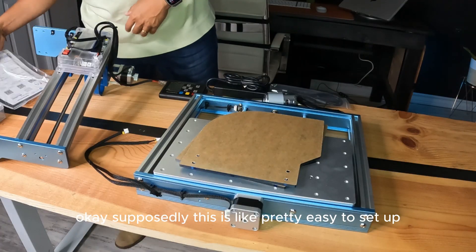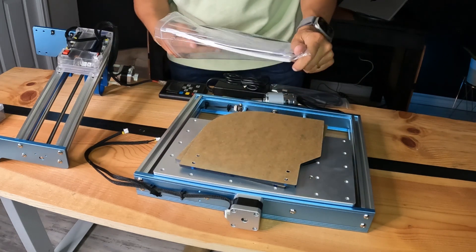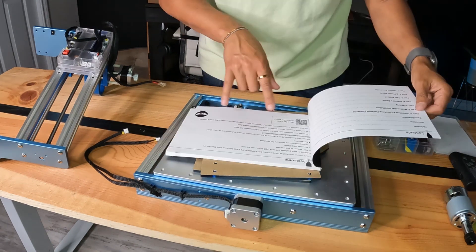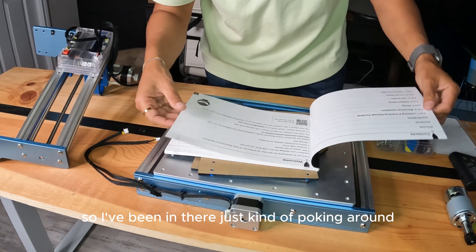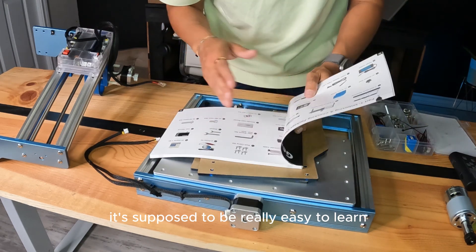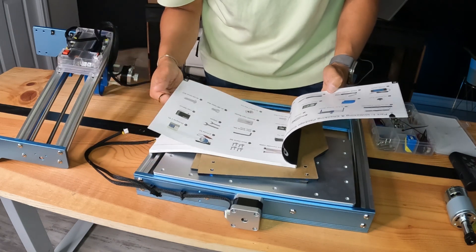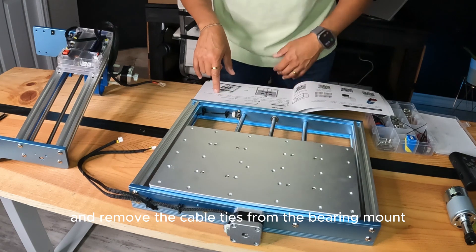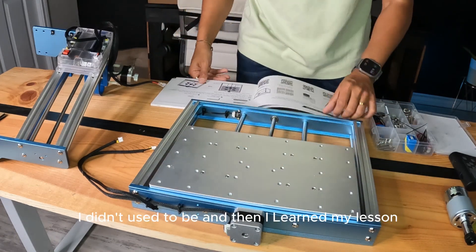Okay, let's get this thing assembled. Supposedly this is pretty easy to set up and should only take about 20 or so minutes — we'll see. Look at all this stuff; it even comes with your tools. They have a Facebook group, which pretty much all the CNC brands have for users, which is kind of cool. I've been in there poking around. They said this is the beginner product, supposed to be really easy to learn, so my goal is to document everything as I go. Part one: unboxing, checking components.